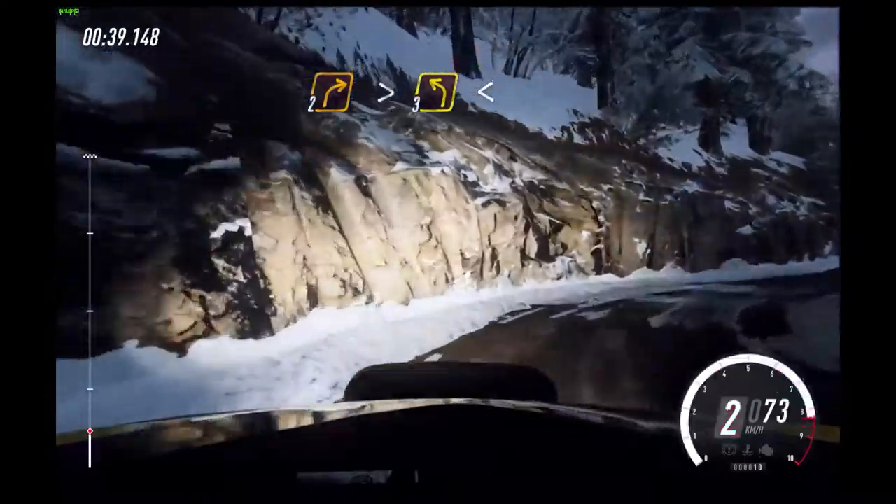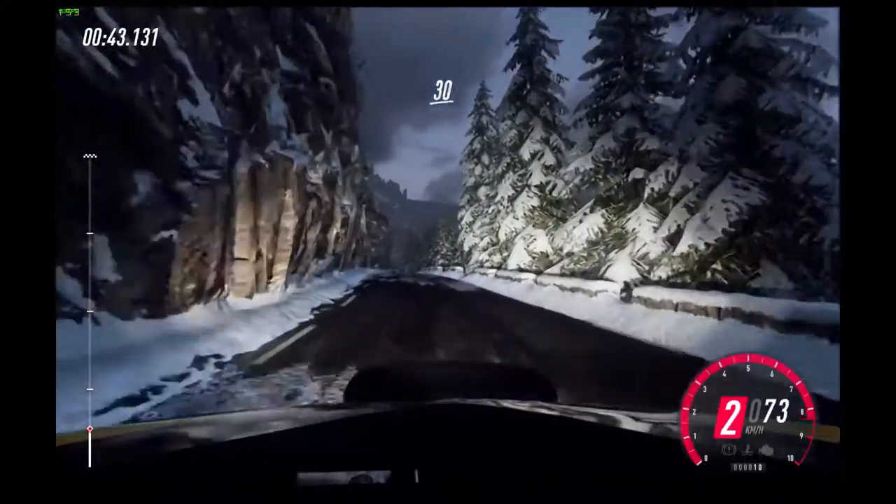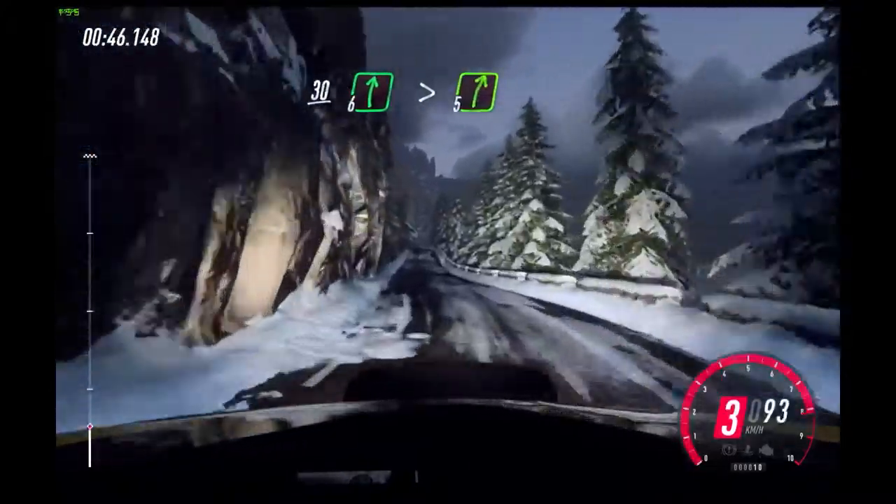Tightens, into 3 left long, opens of a crest, 120. Keep left over 30.